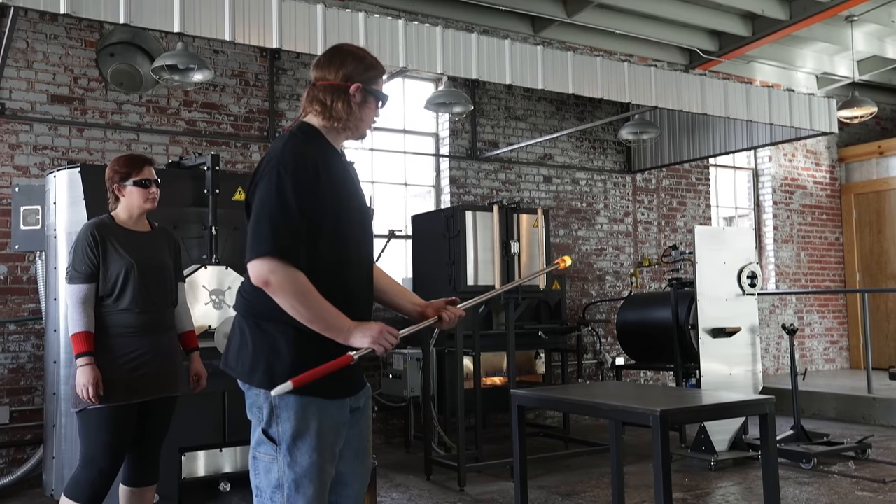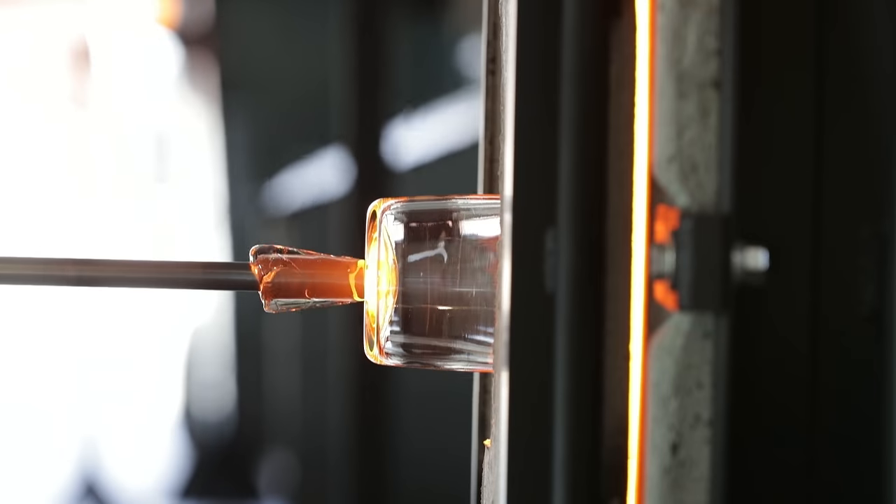In the future I would love to be able to have a full glass concentration, but one step at a time.